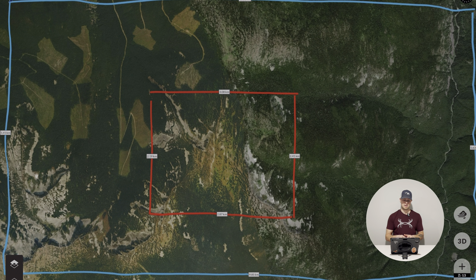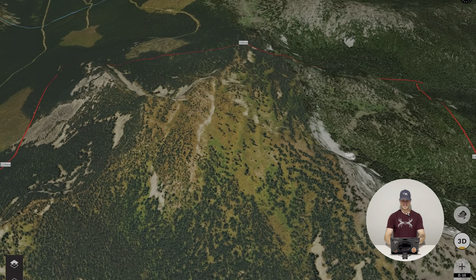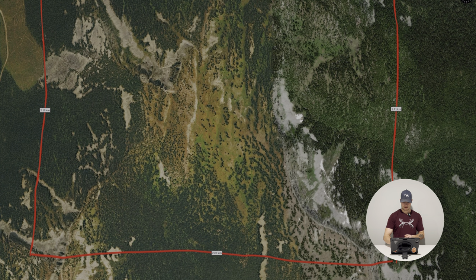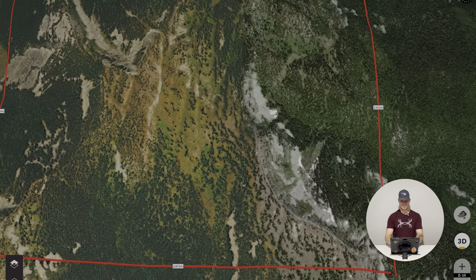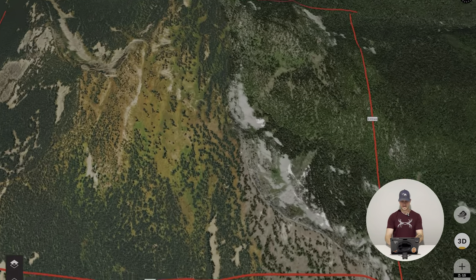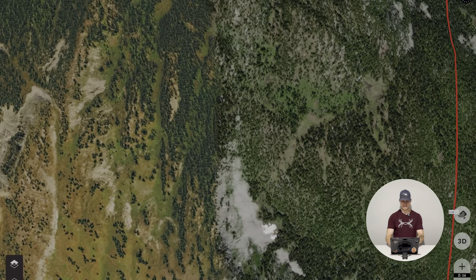Now that we've gone over our area, let's dig right into the zone we're going to hunt. This is the mountain — it's kind of like an alpine saddle right in the middle, and then you have two ridges, one on each side. That gives you different aspects of the alpine when you're going in to hunt it. We have a high point on each side and little faces down in here that look really nice to glass down into.